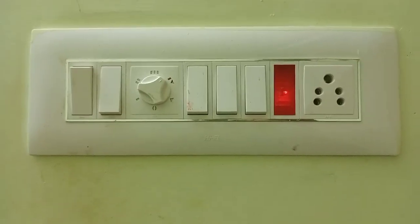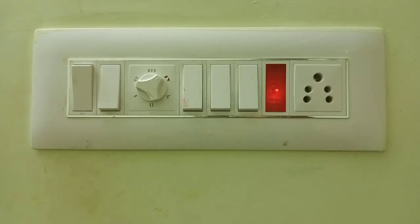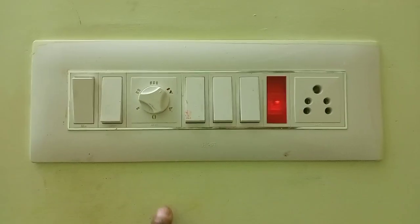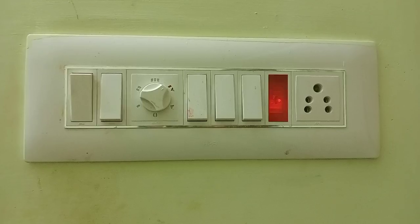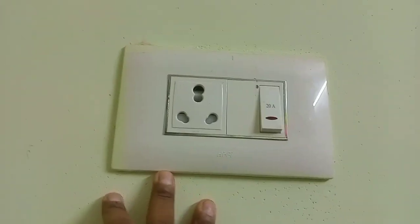The switch box is available for selection. If you calculate the base requirement — for example, if you have a room with a tube light, plus a fan, plus a night lamp — based on that requirement, you can select the model. If you have an AC point, you can check the switch box model accordingly.